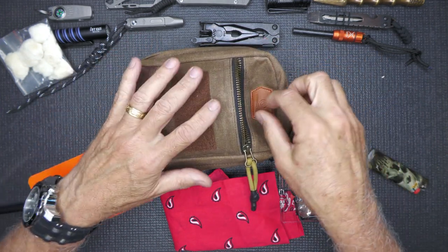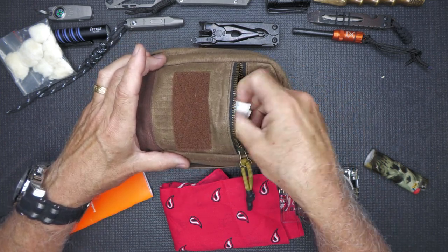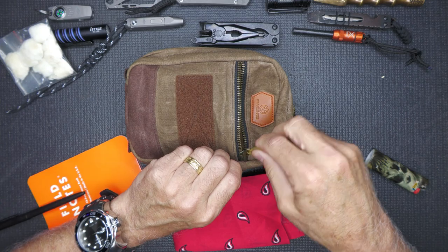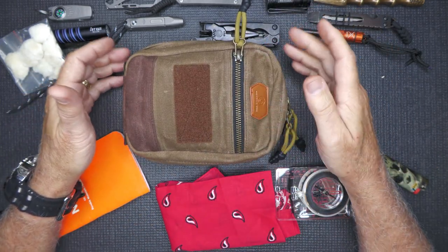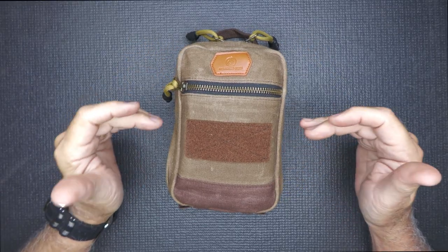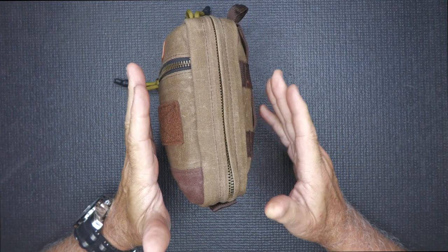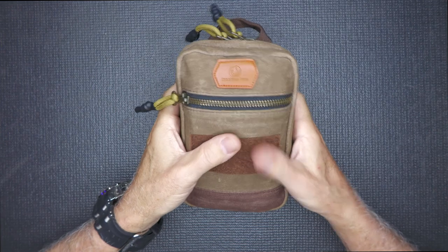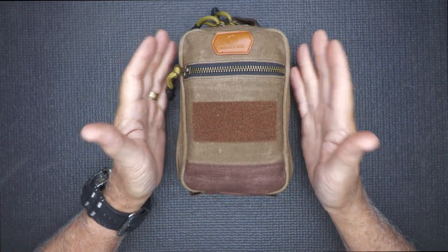Once you have this filled up, it gets really narrow, but it's very easy to get items out of there. Again, the brass zipper — I think that really has a good touch to this pack. This pouch is 7 inches in height, about 5 inches in width, and about 3 inches when you fill it up. You can still pack some things in here — there's still some room. Very capable pouch. This is the Smolder.